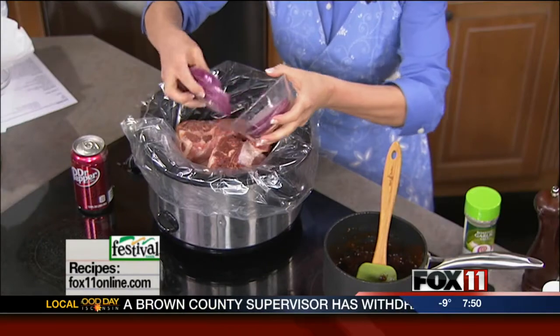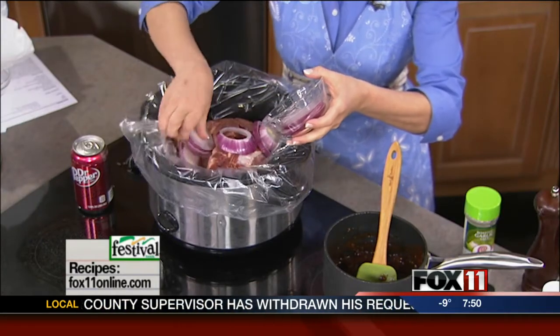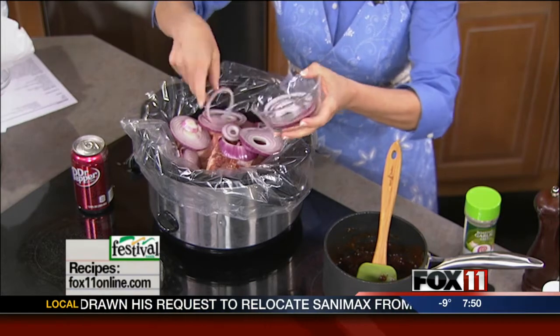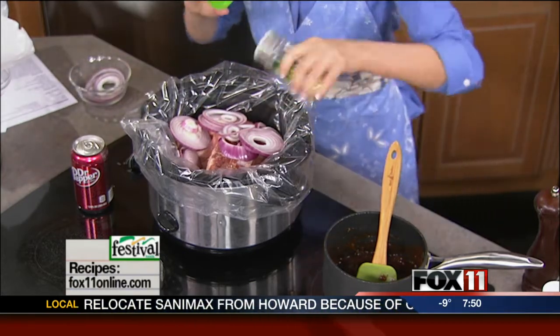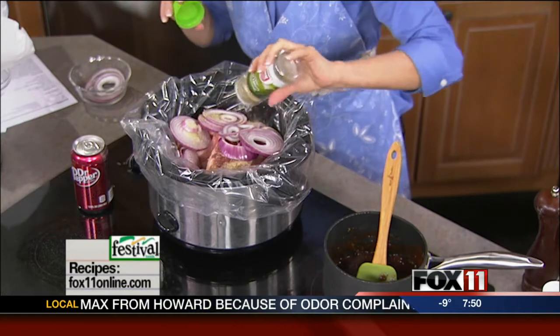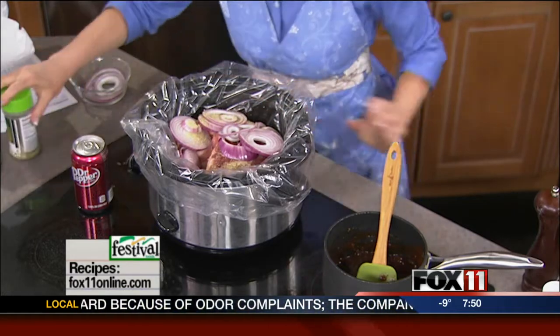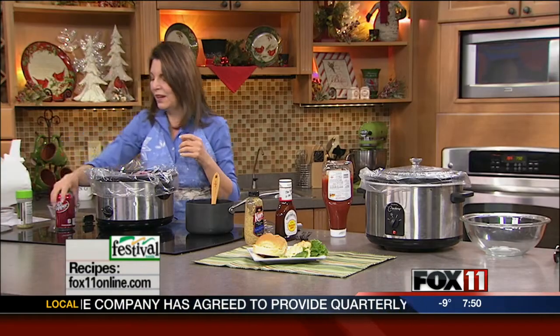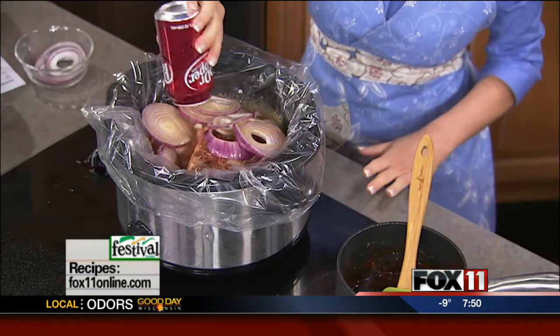I'm going to add some onion — red or yellow, it doesn't matter — just throw that right in there. Season the roast with some garlic salt and pepper. And here's kind of the real fun ingredient for this one: one can of Dr. Pepper. It's got that sweetness, so you've got the salty with the garlic salt and the onion, and then a little bit of the sweet. If you didn't have Dr. Pepper, just a can of Coke would work great too.